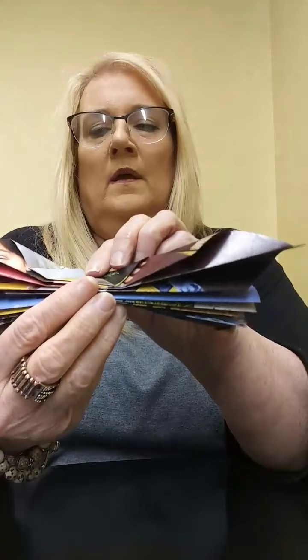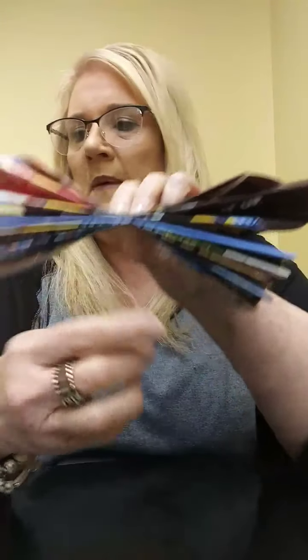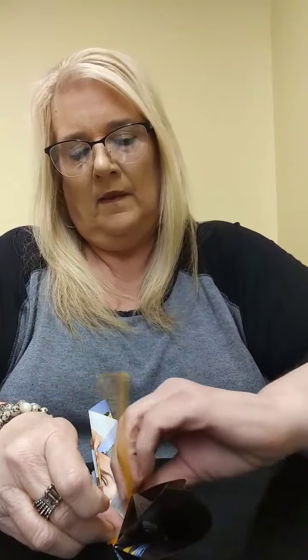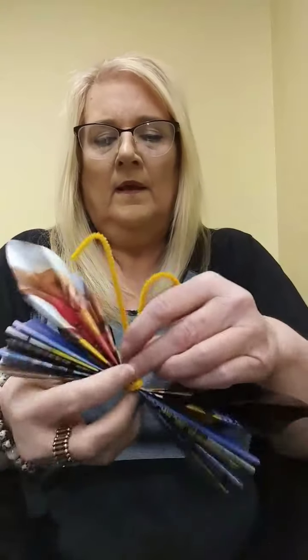Now, we're going to take the first page that we did and the second page that we did, and put one on top of the other. Then put the second page right in the center of the first page, and get whatever color pipe cleaner that you want and put it in the middle. We're going to twist and tie this pipe cleaner right in the middle. And then we're going to twist and tie this up, because this is going to be the butterfly's antennas — because the butterfly has to have antennas, doesn't it?